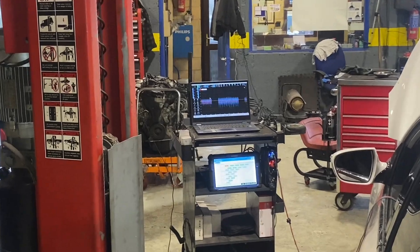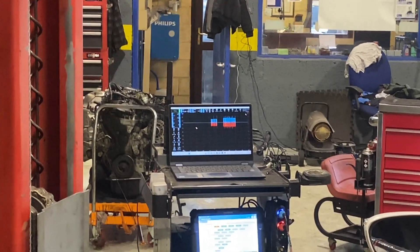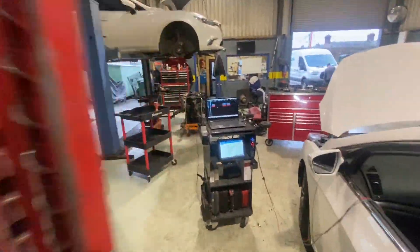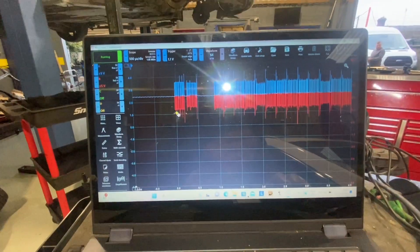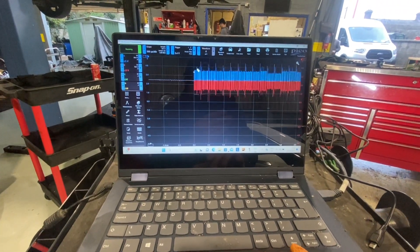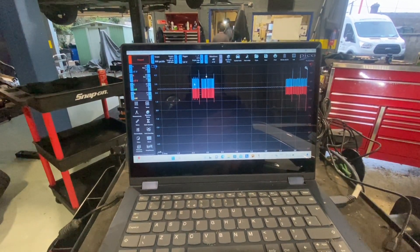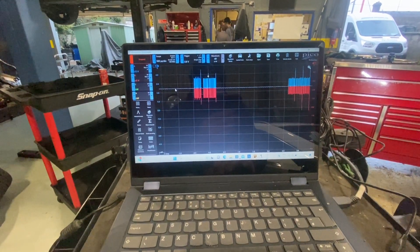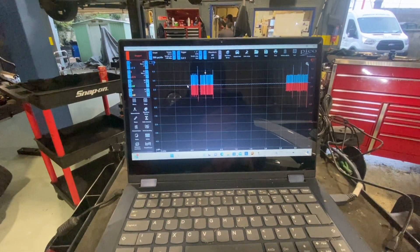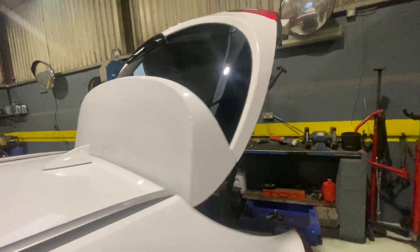I disconnected the camera wire and now we have good CAN signals on the scope. We're back online. That is the problem — that camera at the back. What I was expecting was CAN high in blue and CAN low in red, starting at 2.5V — CAN high going to 3.5V and CAN low going to 1.5V — and that is exactly what we have now. That camera has been causing all the issues.